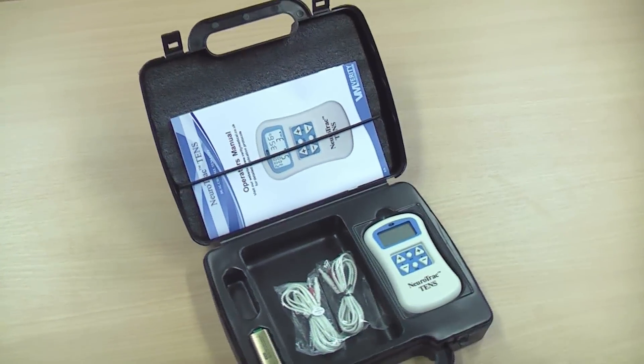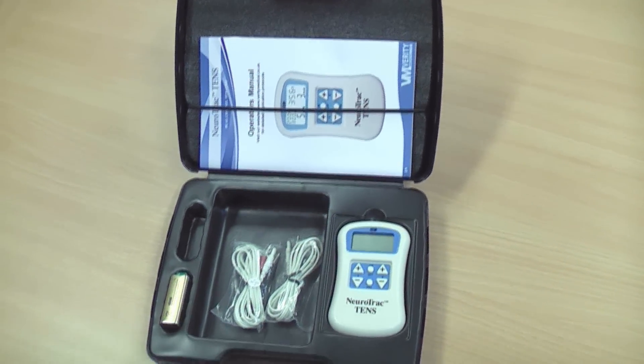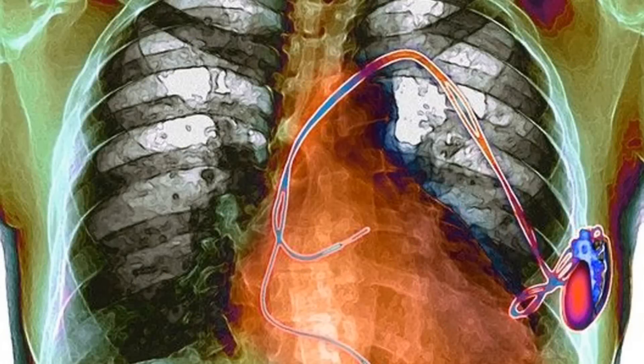We strongly advise talking to your GP or physiotherapist before using TENS, as they may know of a reason why it might not be for you. For example, TENS must never be used if you have a pacemaker.